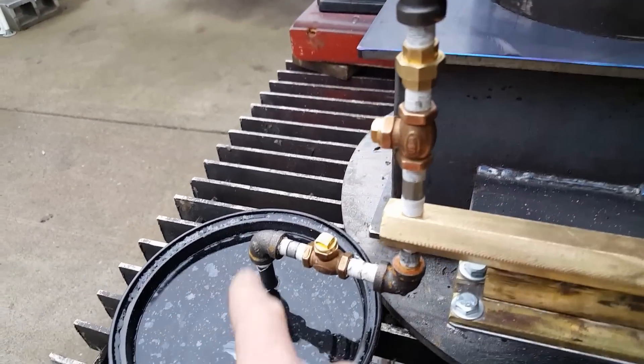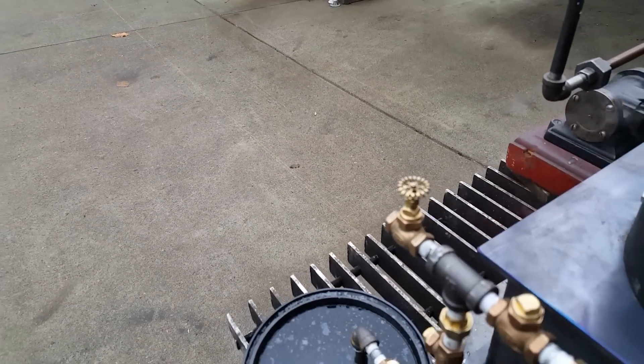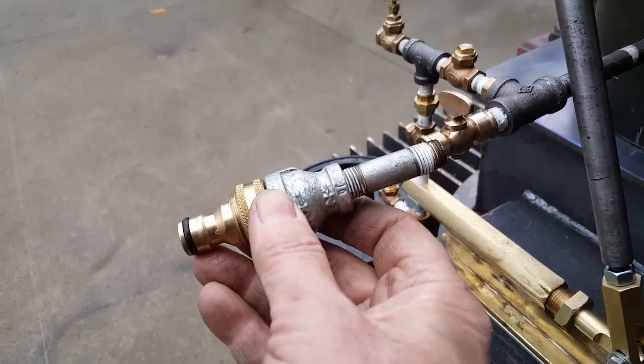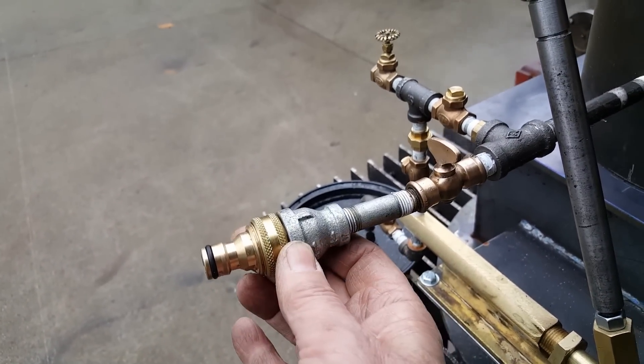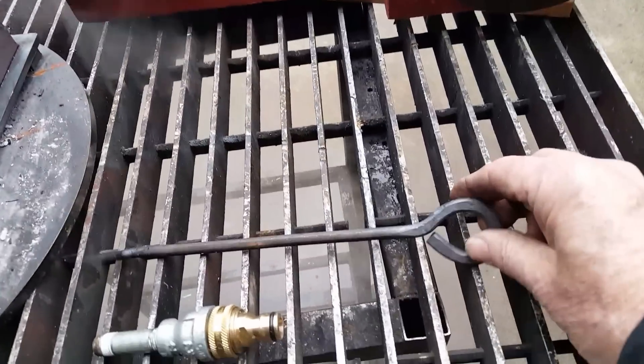Water in here. This is your airlock valve right here. And fill and drain is right here — screw this on and you can fill it up with a garden hose.